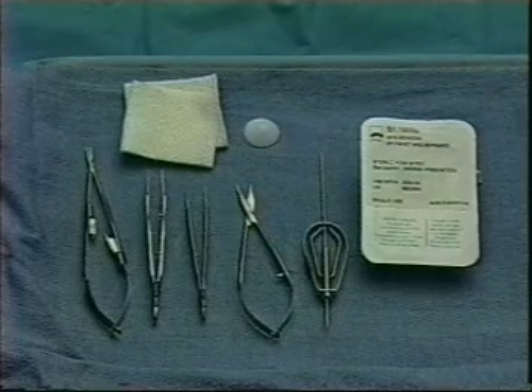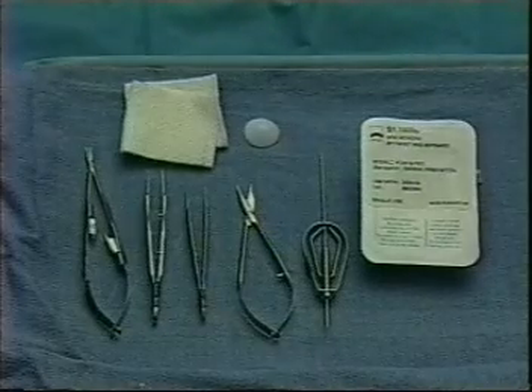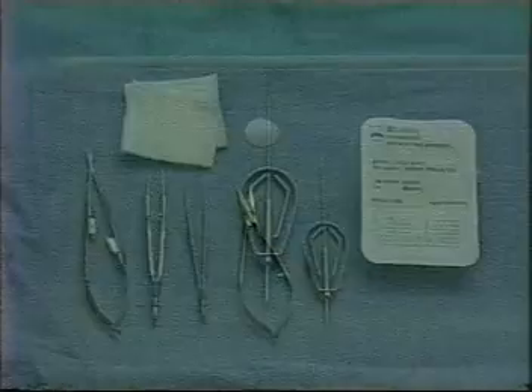The equipment needed is a basic ophthalmic plastic suture set, the Mini Monoca and the inserter. The local anesthetic used is xylocaine 2% with epinephrine for hemostasis.